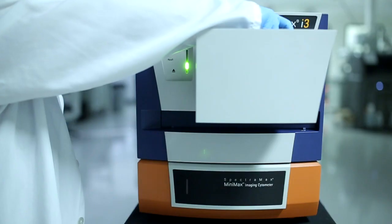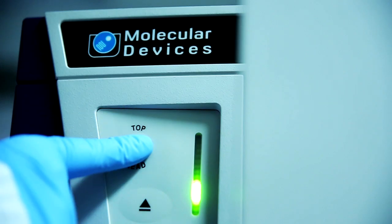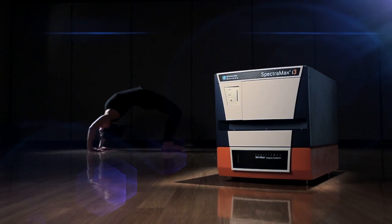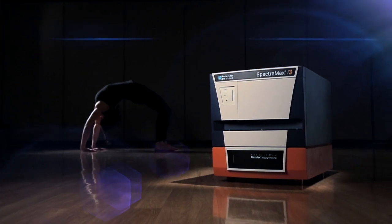Build upon the base system when you are ready by adding user-installable cartridges. There's no need for system downtime or service engineers. Protect your initial investment by having the flexibility to add to your base system.